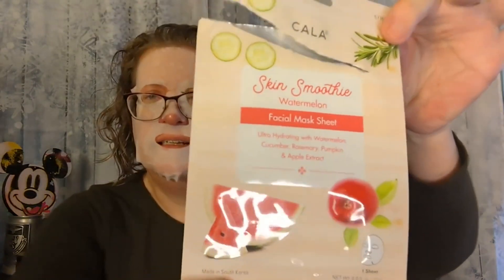It's Katie, and welcome to my corner of the world, and welcome to another Mask Monday. Today I have on the Kawa Skin Smoothie Watermelon, but it's actually got all kinds of other fruits in it too. It's supposed to be ultra-hydrating with watermelon, cucumber, rosemary, pumpkin, and apple. I gotta say, it doesn't smell like watermelon. I was wishing it would have a much stronger watermelon smell, but I guess with all those other ones in there, that kind of cancels out that watermelon smell.